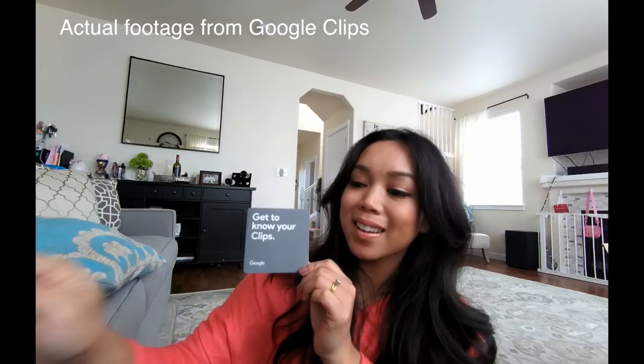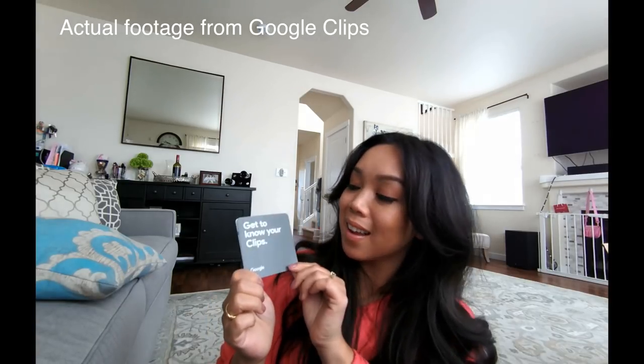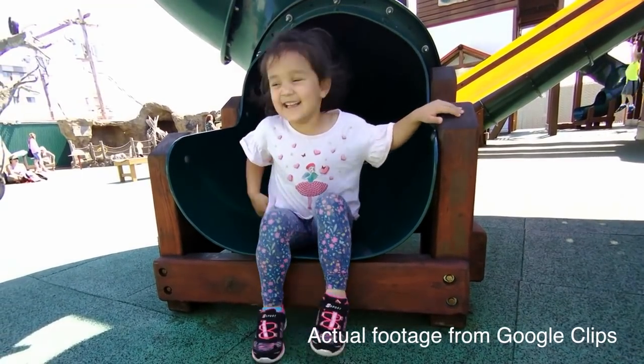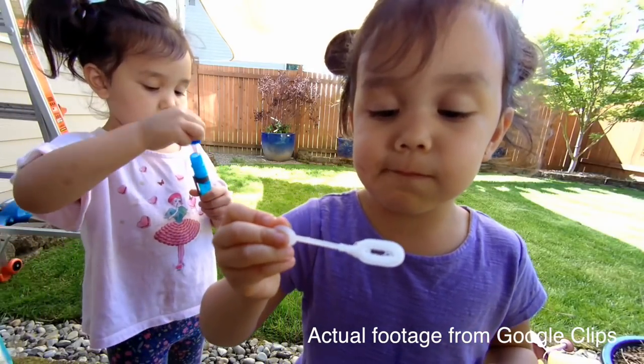It can capture up to 15-second videos with no sound. There's also a shutter button, and this is meant for when you absolutely want to capture a specific moment and you don't want to rely on artificial intelligence — like when you know something is about to happen, you push this.